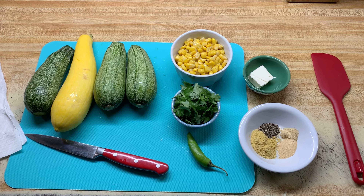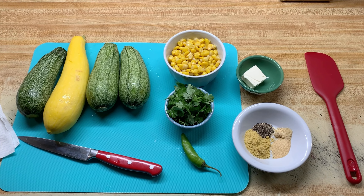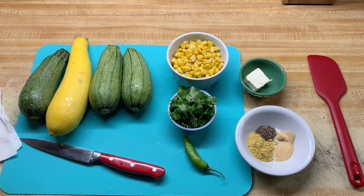Hey guys, today I'm going to be making a spicy yellow squash and corn with very few ingredients. This is what I'm going to be needing.